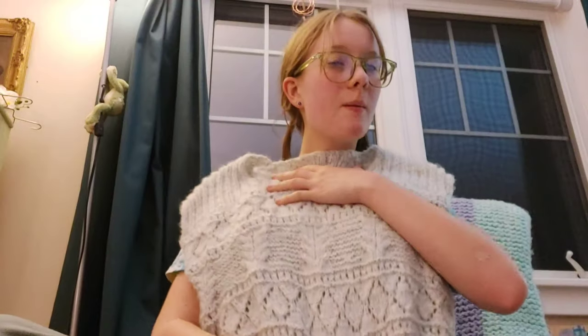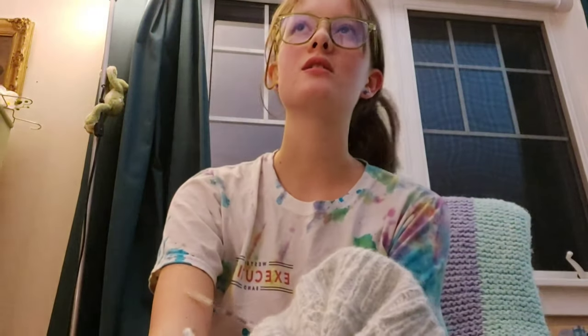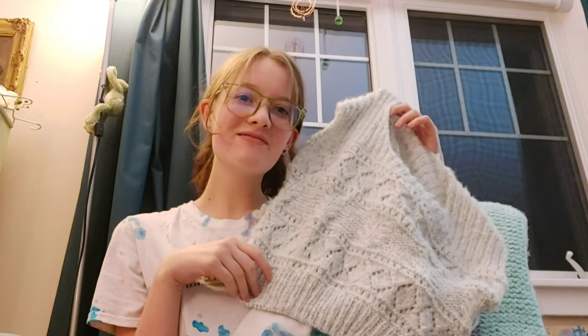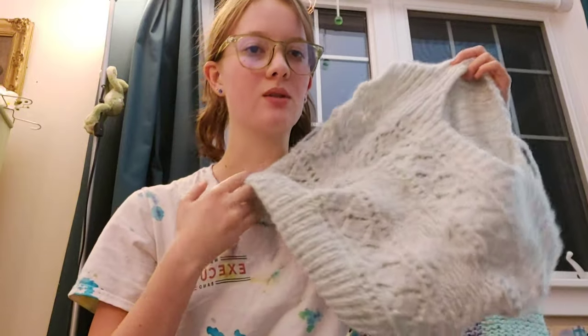I'm almost on the body and I'm wondering if I'd get more use out of it cropped — just start the ribbing here. I feel like such a textured knit, I might not reach for it if it's too long. I know what you're thinking — Rachel, don't you always skimp out and make things too short because you get bored? Yes, but this time it feels intentional. I want to wear it more if it's cropped. I'm three-quarters of the way to where I'd start the ribbing anyway, so it's not even that much smaller.